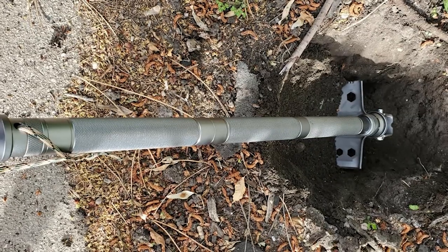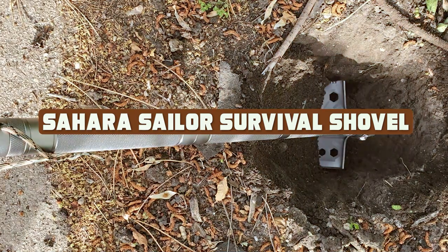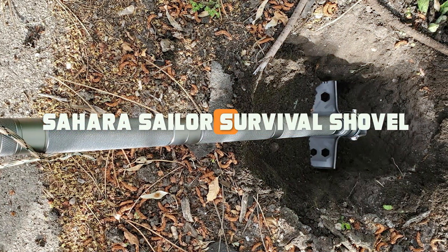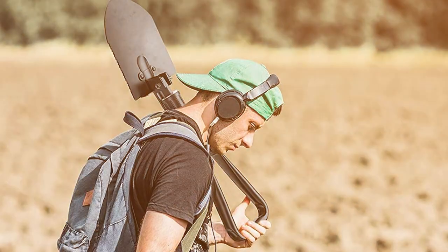Hello and welcome to this video review of the Sahara Sailor Survival Shovel. In this video, we will be taking an in-depth look at this versatile and innovative tool that is designed to be a lifesaver in a variety of situations.